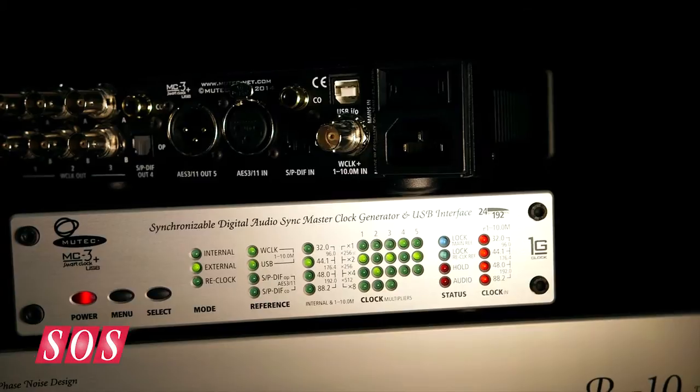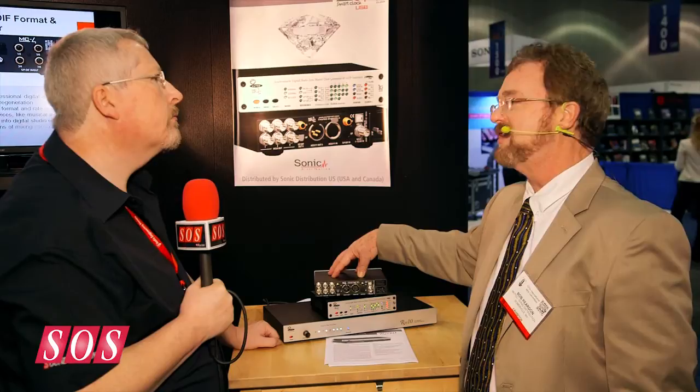The price difference between this and the base MC3 Plus model is about $400 US, so that's $1,200 for this and $800 for the base MC3 Plus. This is shipping January 1.